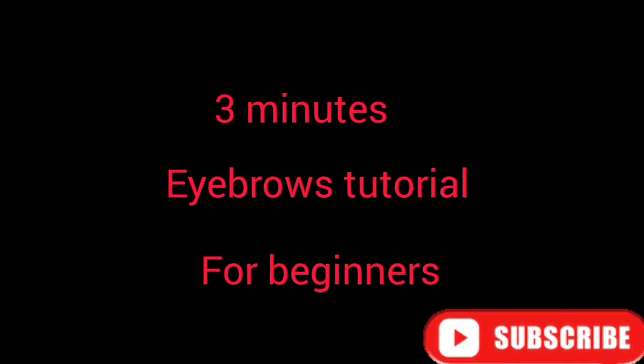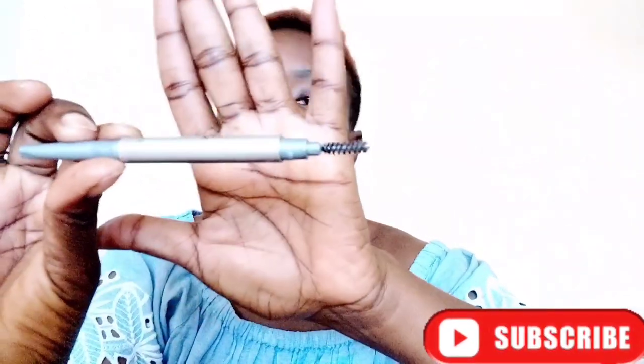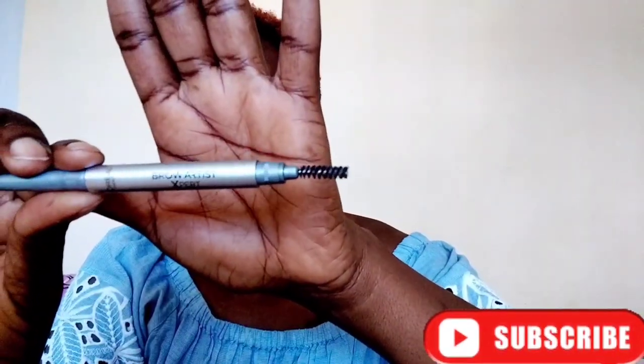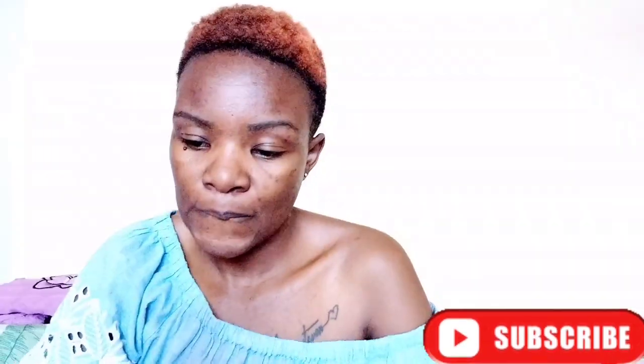Hi guys and welcome to my three-minute eyebrows tutorial. What you need is a spoolie — very important to have a spoolie — and then your eye pencil, please make it brown. And your concealer; I used a pro concealer. You will use that to highlight your work.